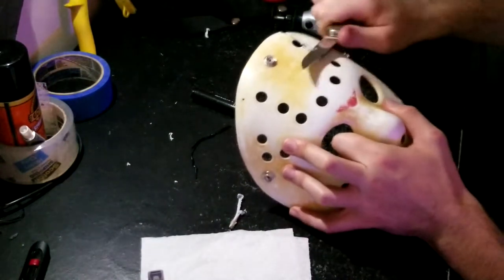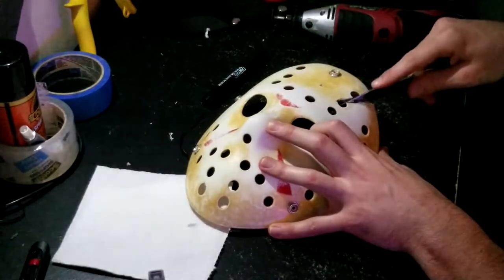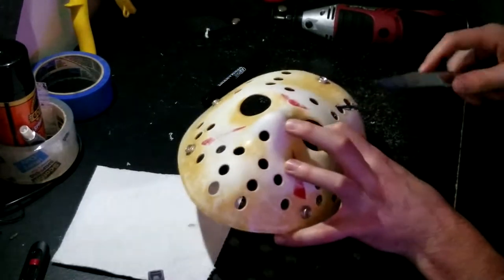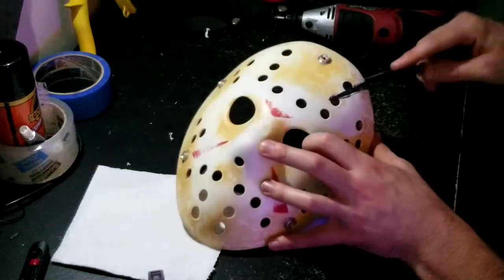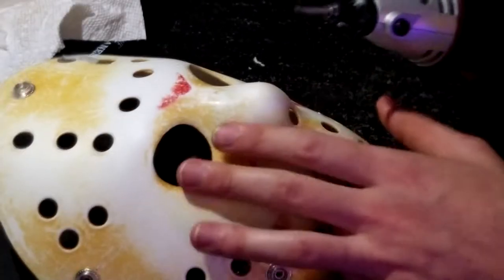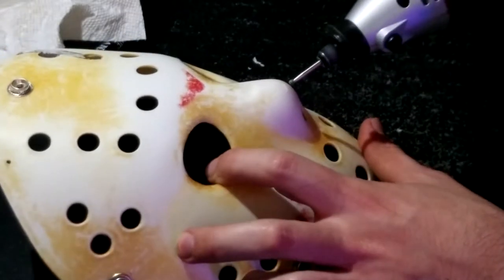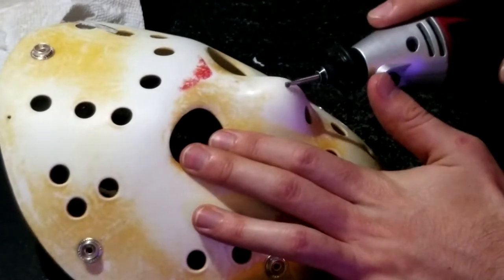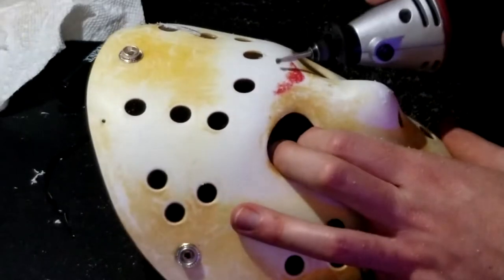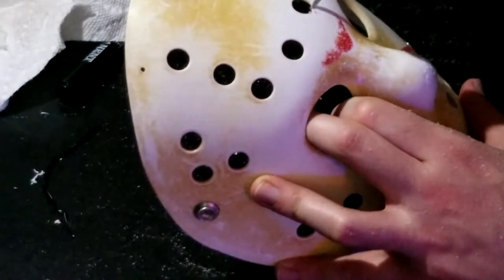I used this little pocket knife — very sharp — to char off some of the excess plastic so I could get a much nicer, smoother edge. Then I changed the Dremel bit to a smaller cutter and did the same thing I did with the Mason mask: I charred up the nose a little bit and got some extra bits and pieces in some of the holes, just to give it a more weathered and worn-down look, like he's been wearing this thing for a long time.